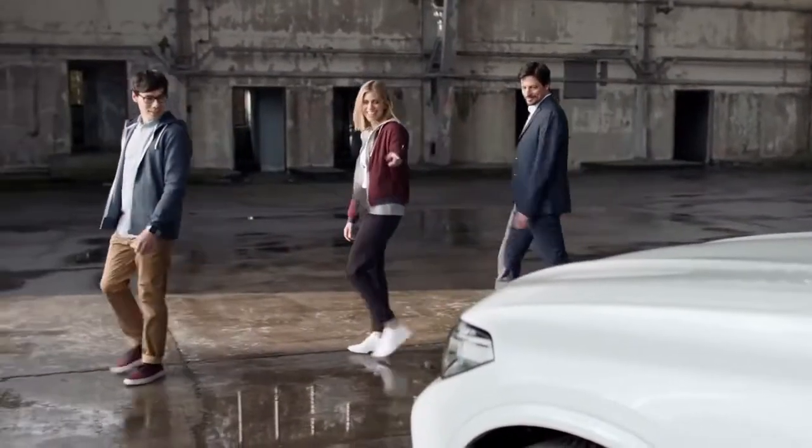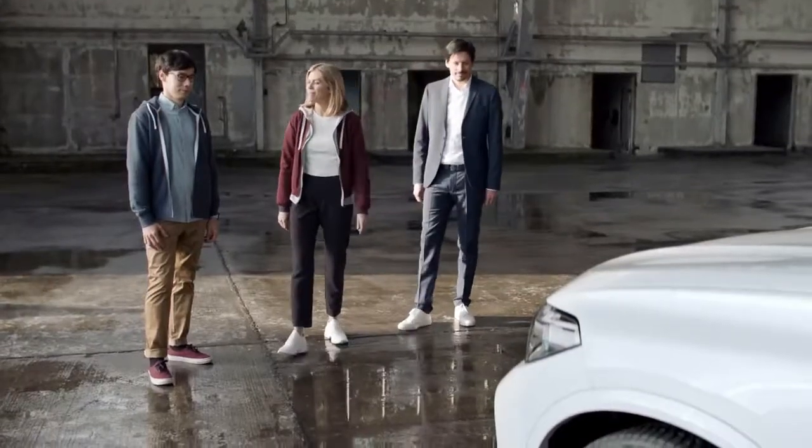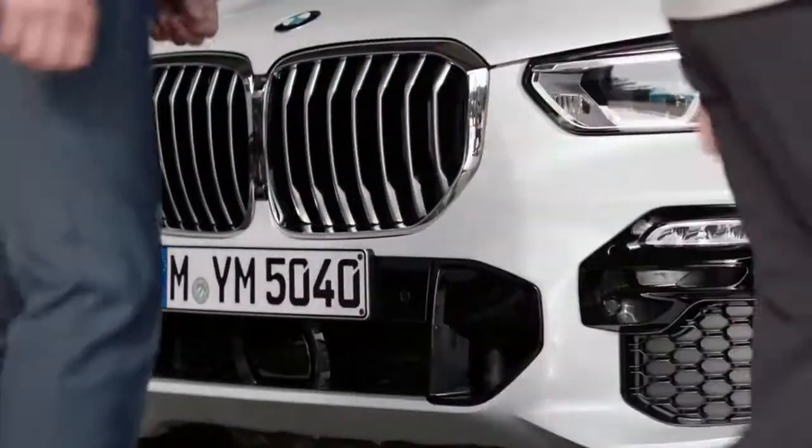Check out the size of that kidney grille. Now that is just the right amount of ventilation for a high performer. Shall we take a look at Mission Control?